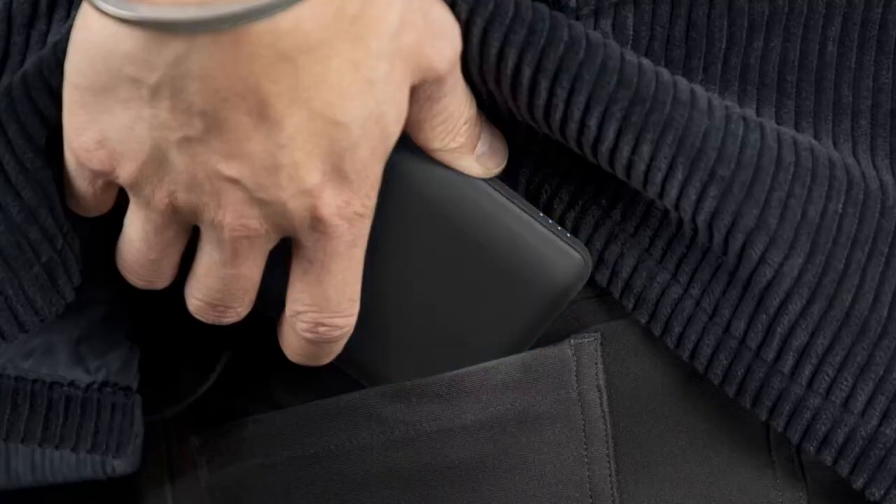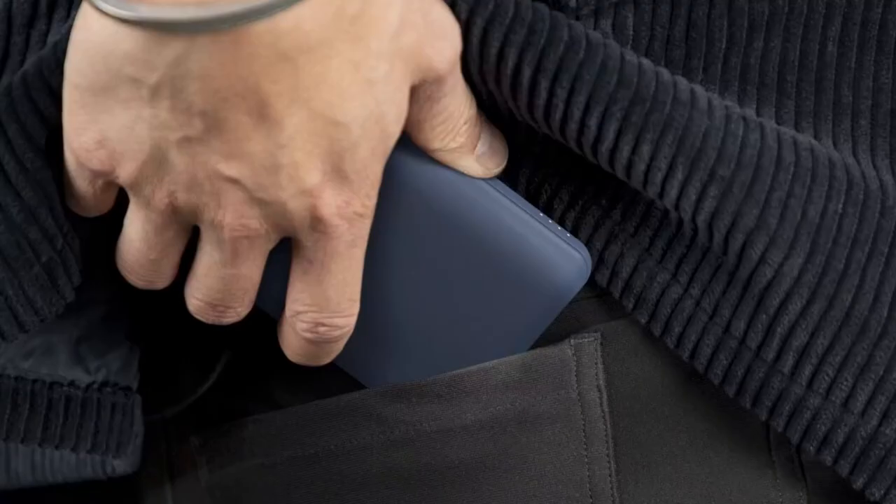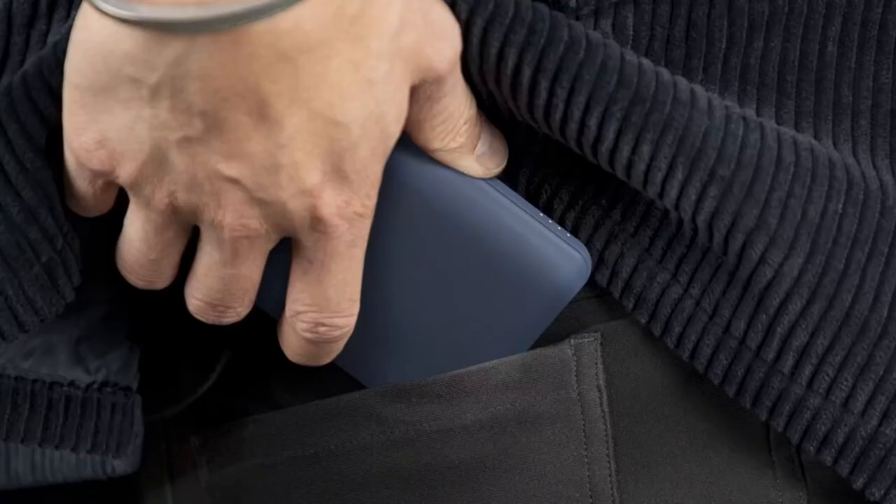And speaking of drops, this case is military-grade certified, meaning it's built to handle those everyday bumps and falls. Plus, with raised bezels around the screen and camera, you're getting extra protection where it counts. What really stands out is how this case manages to offer full protection without sacrificing convenience. It's compatible with wireless charging and screen protectors, so there's no need to remove it every time you charge or safeguard your screen.